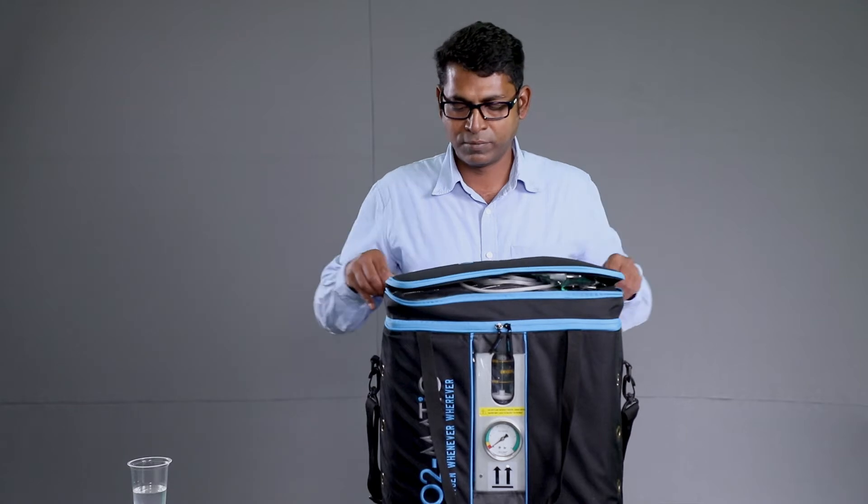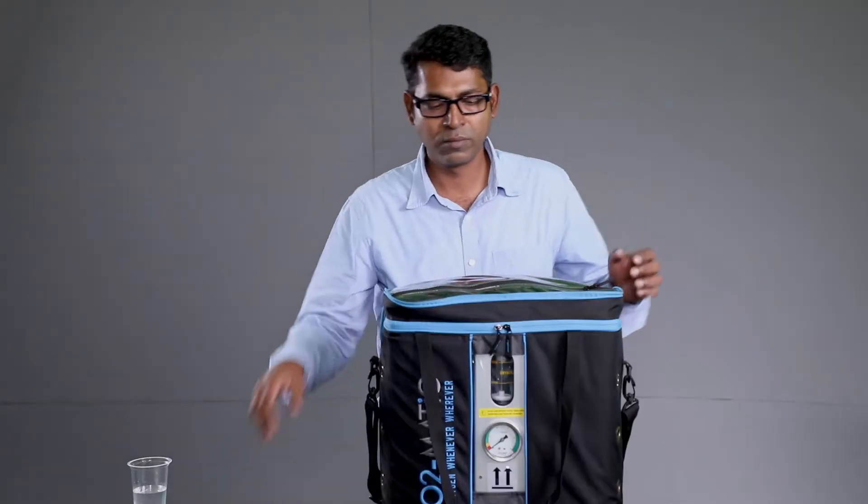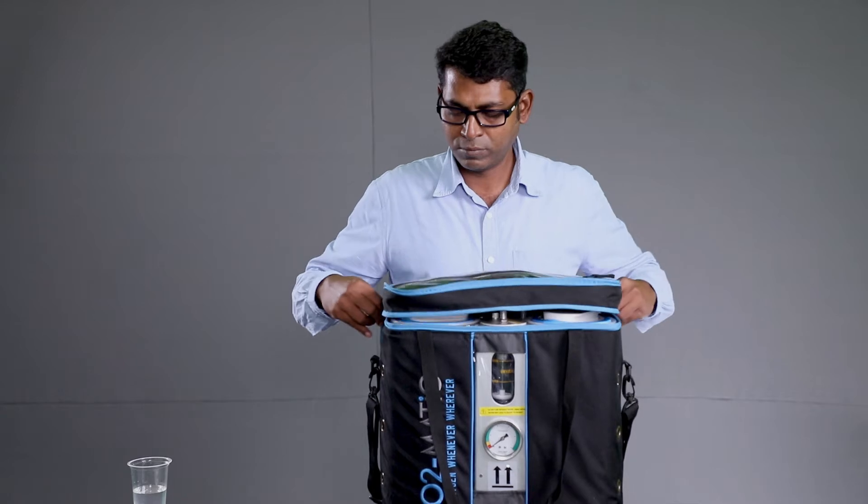Unzip and open the top compartment and take the oxygen mask out. Unzip the main module.